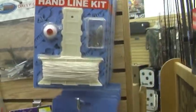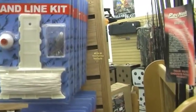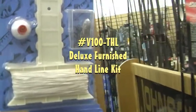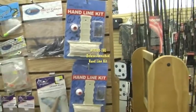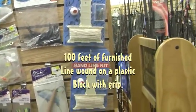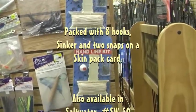First let's look at the handline kit. It comes with a bobber, bronze beak hooks, and a bank sinker. These are great little handline kits because you can use this instead of having to use a pole or having to get a whole lot of equipment. This cheap little handline kit will get you out fishing for probably under $10 retail.